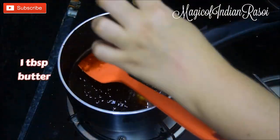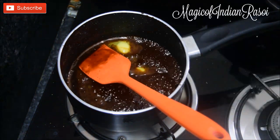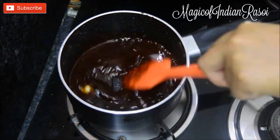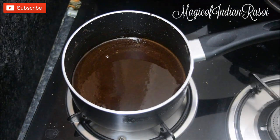After 2 to 3 minutes, add 1 tablespoon butter and turn off the flame. Butter adds a nice glaze to the syrup and also adds a good taste. Allow the syrup to cool for 5 to 10 minutes while we work on our biscuits.